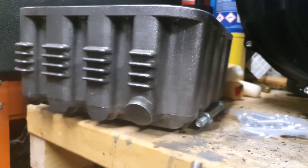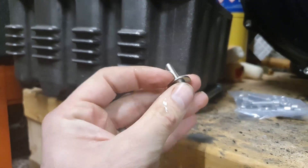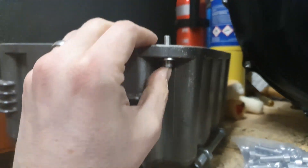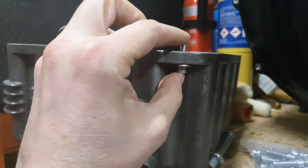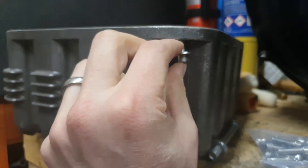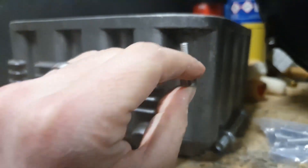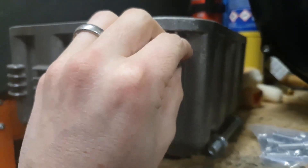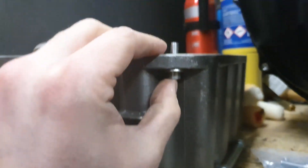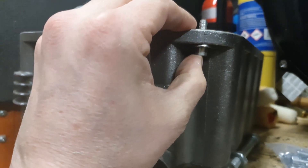The reason part two has taken so long to arrive is because I had forgotten to order these new bolts. The original ones are too short to go through this wider flange, so I've ordered some that are now the right length to bolt this to the engine block. I've gone for nice Allen-headed bolts which are going to look that little bit more posh — you're never going to see them, but I'll know they're there.